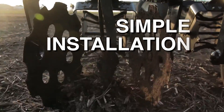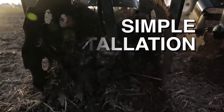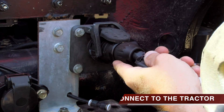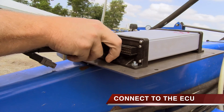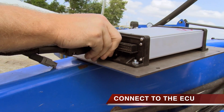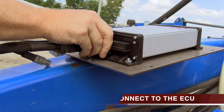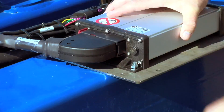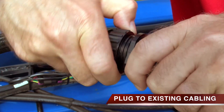The ISOBUS compatibility also guarantees simple installation. The system plugs directly into all ISO ready machines. From the tractor, you plug directly into the ECU, which mounts directly to your implement. From the ECU, you plug into a 42 pin harness, then connect to your existing cabling.